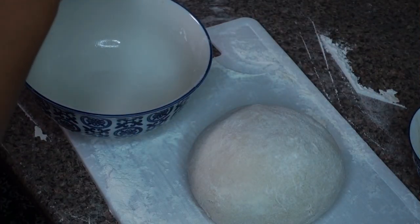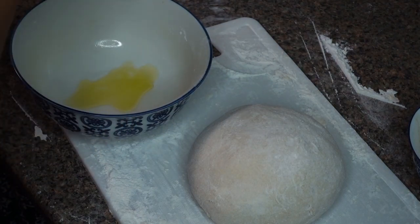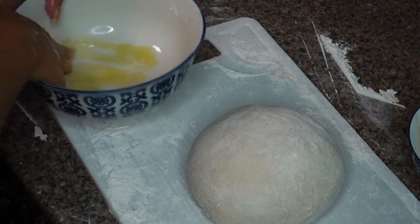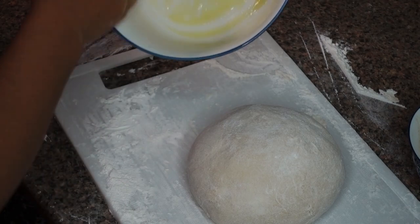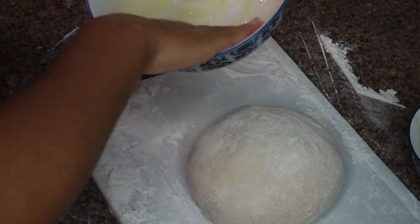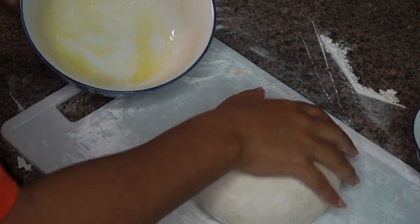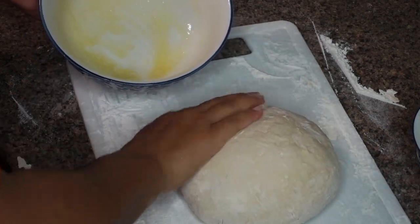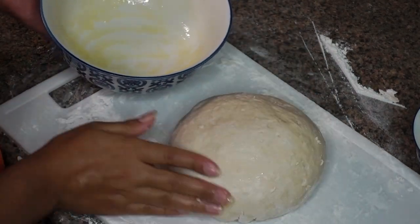Once I have a nice dough ball, I'm simply going to add some olive oil to one of my bowls and put the dough ball inside of it to allow it to rest and rise for about an hour. One little trick I have is to put your oven on the lowest heat possible and just put it inside so that it will grow and rise faster.